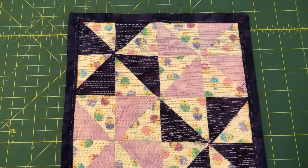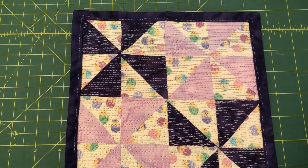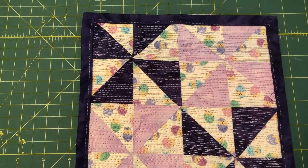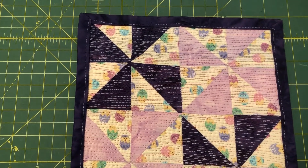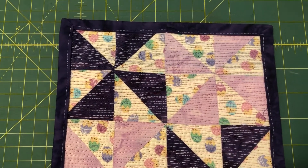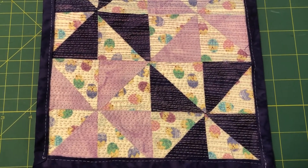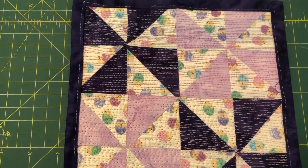This is my patchwork pot holder. I cut three-inch squares to make this pot holder, for a final finish of two-inch squares, so it's about eight inches across and eight inches down. I did matchstick quilting to quilt my pot holder.